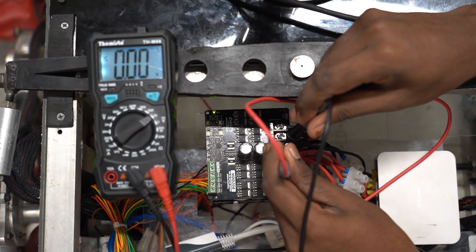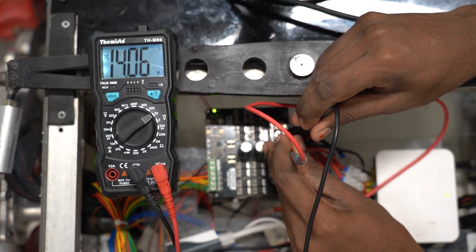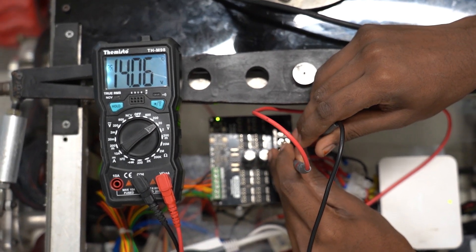Our rover is equipped with a powerful 12-volt 55Ah NMC battery, coupled to our custom-built power distribution system. This setup ensures reliable and efficient power delivery to all subsystems. Using carefully calibrated buck and boost circuits, we maintain stable voltage for critical control systems.